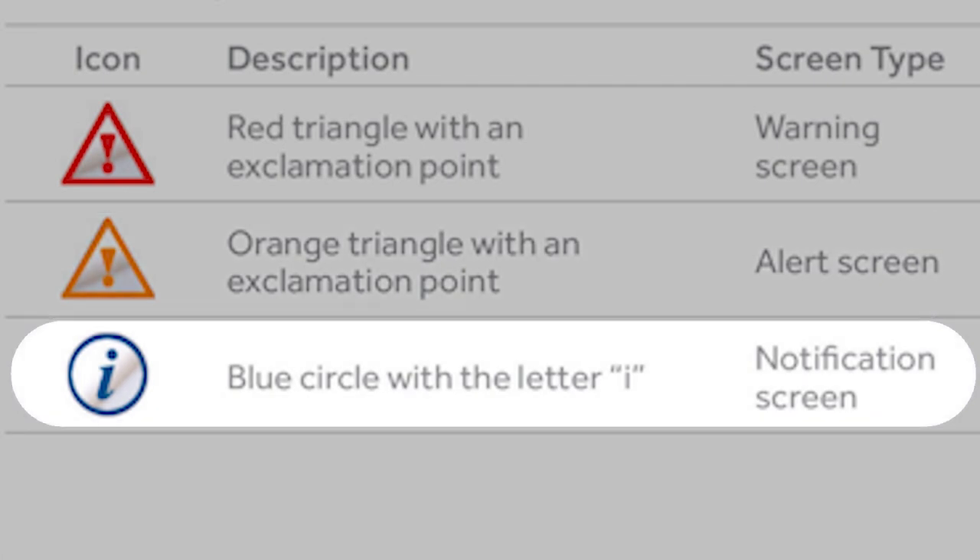A blue circle with the letter I is a notification screen. Notification screens provide more information about stimulation settings, error conditions, and battery levels. See pages 181 through 186 of the controller manual for more explanation of each notification screen.